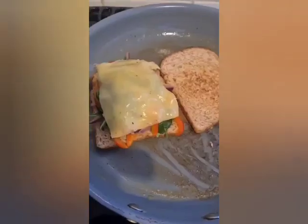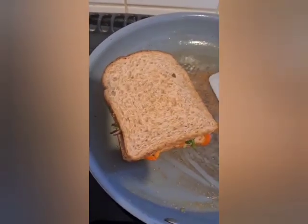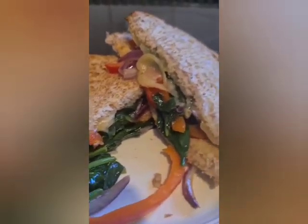And that's it — that's it for my sandwich. That's what I'm having for my party breakfast.